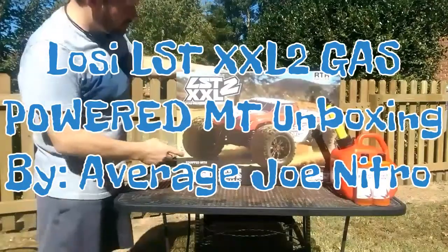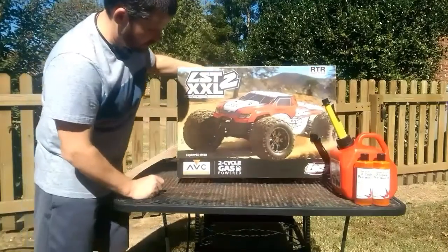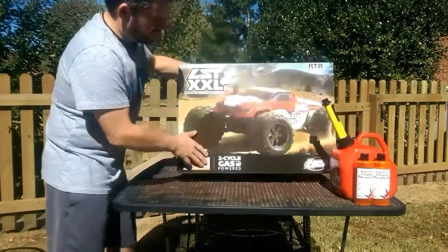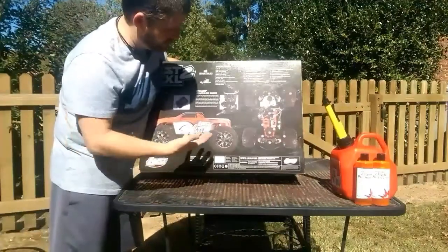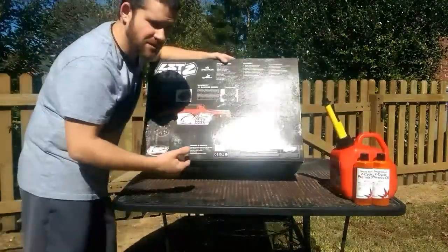As you can see, the Loci LST-XXL-2. It's a 1/8th scale, two-cycle gas-powered. It's kind of like a nitro engine — it is basically a nitro engine that's been set up to run on at least 91 plus octane.